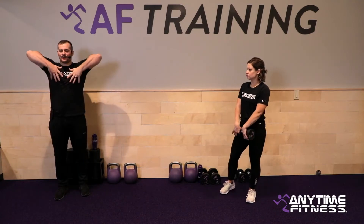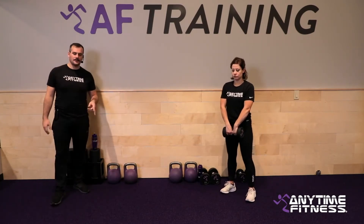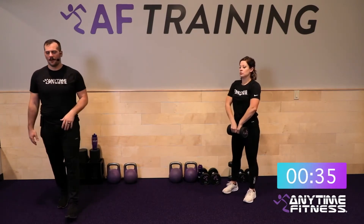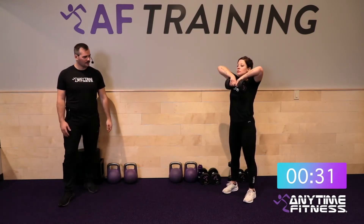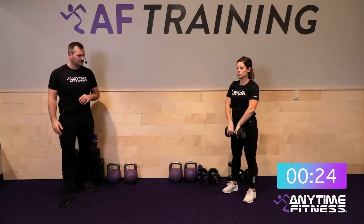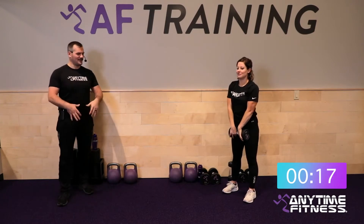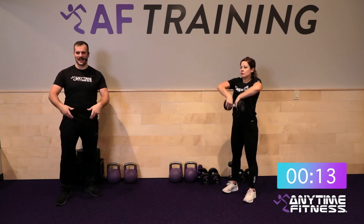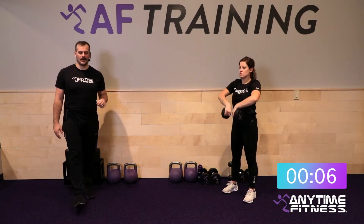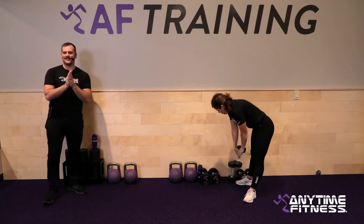Three, two, one — let's go. 40 seconds. Keep those elbows above the dumbbell the entire time — right up below the chin, keeping the weight close to your body. With one dumbbell you can hold it with an inside grip or just hold the sides. Ten seconds — five, four, three, two, one — rest. Round one done.